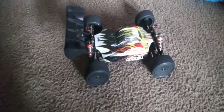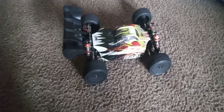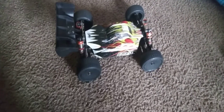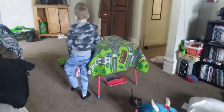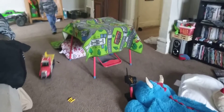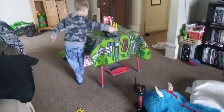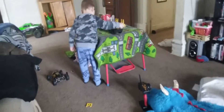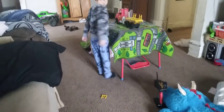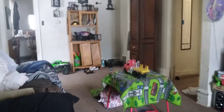Hey guys, here we go again, this time indoors. It's 12 degrees outside so I'm in here with my son. Made a little jump ramp with some cardboard, carpet, and his little table. Got my LC EMB1 racing buggy and this thing likes to launch off of this.